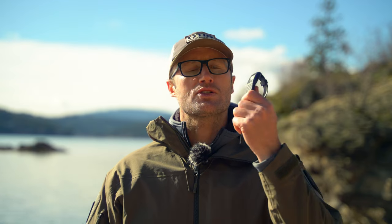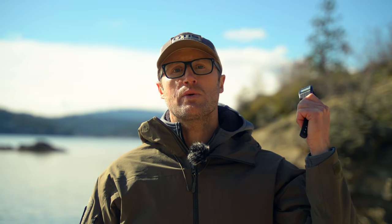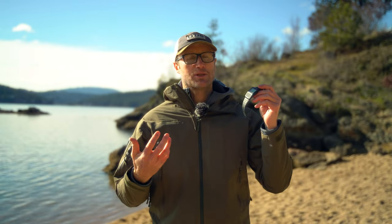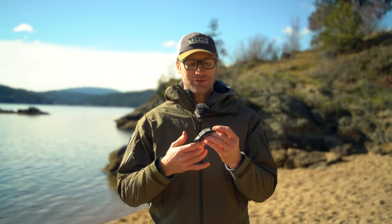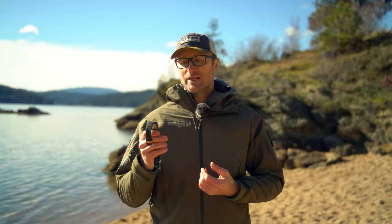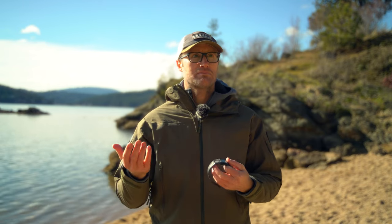Hey everyone, it's Ivan from kitbadger.com, out here for another gear review — today talking watches. This little guy right here is by Casio, their databank watch. This is probably one of the coolest watches. Honestly, there's absolutely some nostalgia involved — it's a calculator watch. I definitely remember some cool kids in high school that had these. I never had one. My stepdad always wore a calculator watch; he was a contractor as well as an architect.